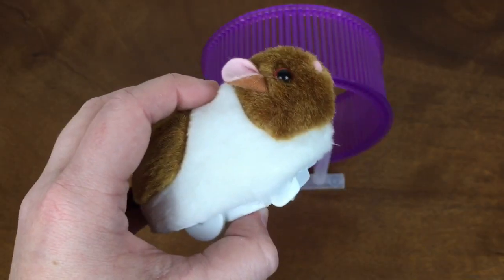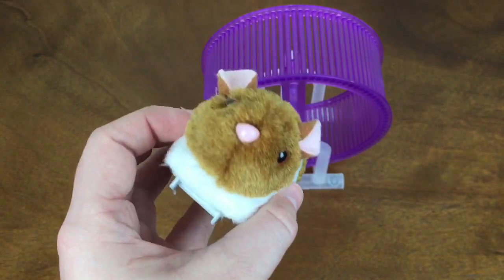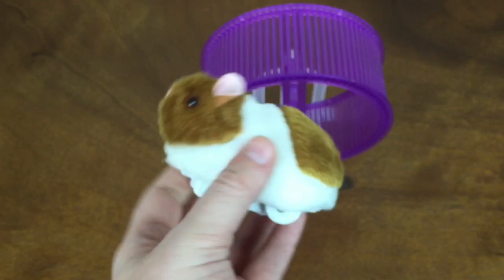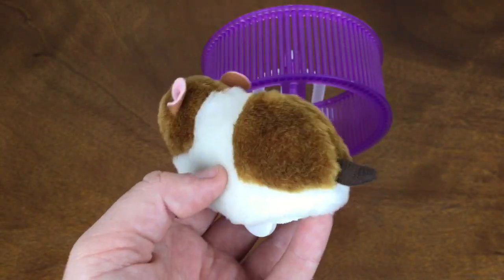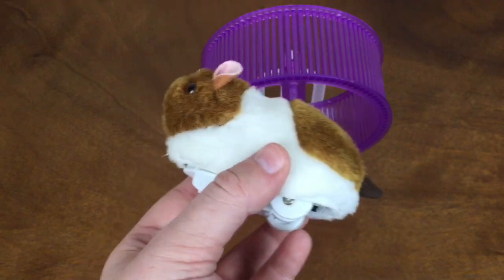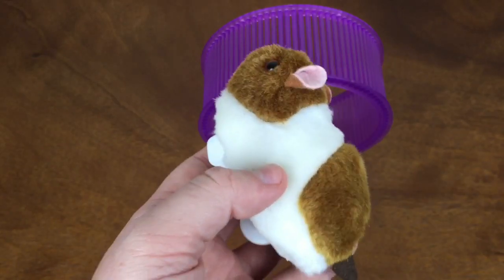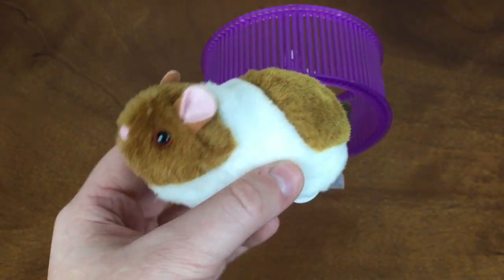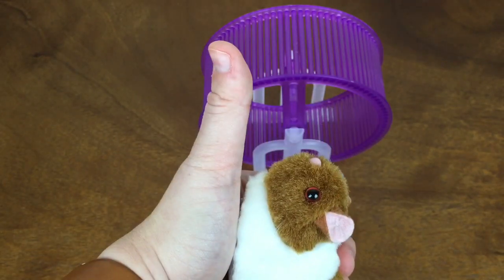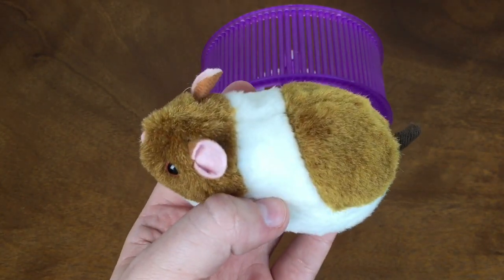This toy actually works really well — he ran on the wheel without any problems. His face is a little lopsided, but he was only around $11 or $12 on Amazon. It's definitely a cool little toy for kids who kind of want a hamster but aren't ready for the responsibility, or just any hamster lovers in general. Hopefully you guys enjoyed taking a look at this little hamster toy — give this video a thumbs up if you did enjoy it, subscribe if you haven't already, and I'll see you guys next time.